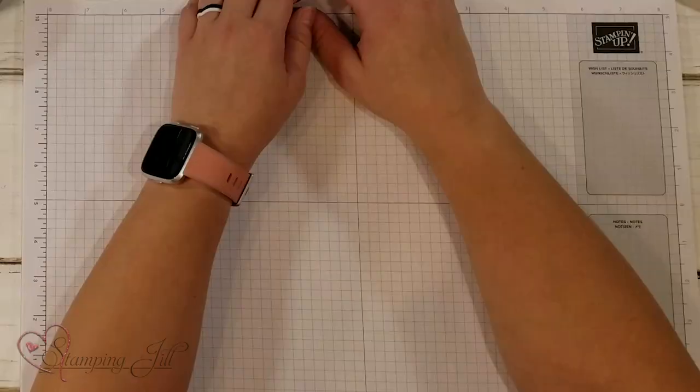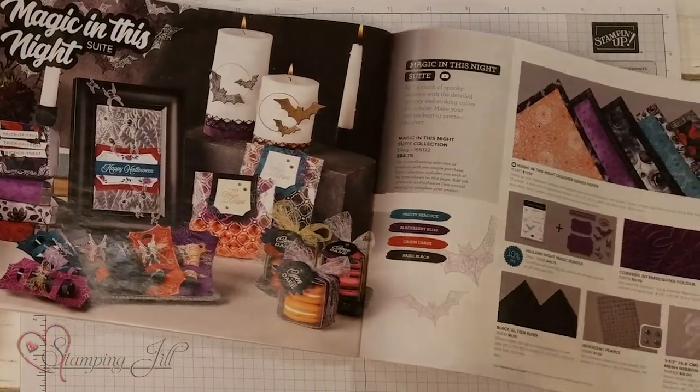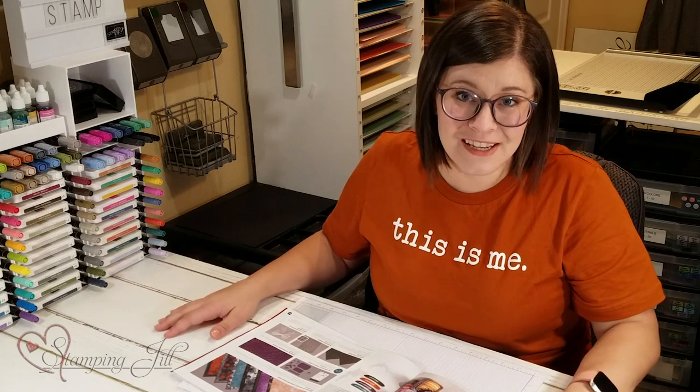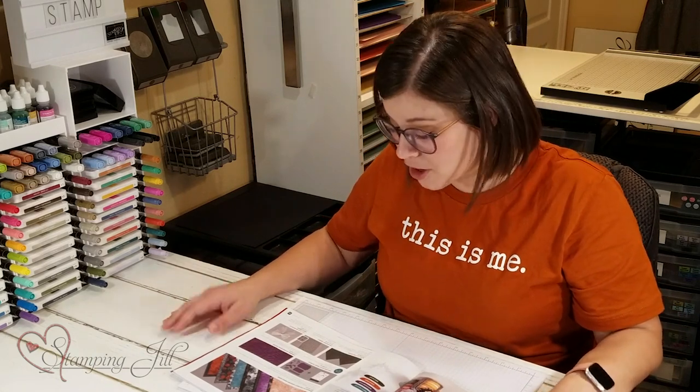Hey stampers, welcome to another week of Watch It Weekly Wednesday! I'm Aubrey, part of the Stampin' Jill creative team. Today I'm excited to share with you the Halloween suite from the holiday mini catalog — the Magic in This Night suite on pages 52 and 53. The accessories in this suite are some of my very favorites in this catalog.